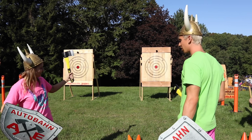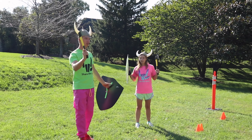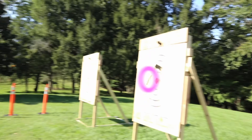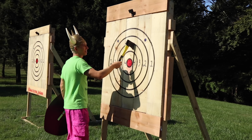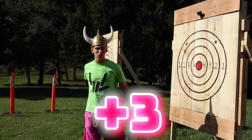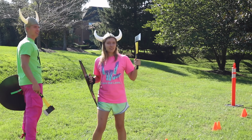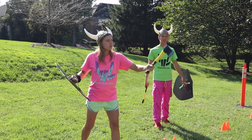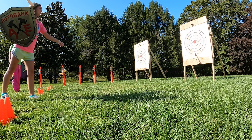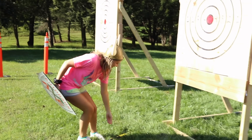We're gonna do some axe throwing — I'll go first and show you how it's done. Here we go, sharers — three, two, one — hi-ya! Whoa, that's what I'm talking about! That would have been three points. Good warm-up. Grace, your turn. Okay, here we go — three, two, one — at least I hit the board!